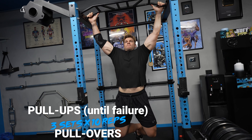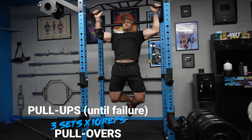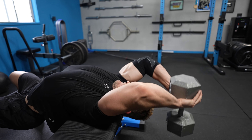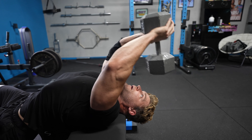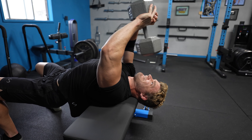We went from one superset to another one. We're moving on to pull-ups, immediately going to the pull-overs — superset from one to the other. With the pull-ups, it's going to be three sets to failure. Once you have nothing left in the tank, move straight on to the pull-overs for 10 to 12 repetitions. Two excellent exercises that we utilize all the time, this time back-to-back. Get ready because these two combined are killer.